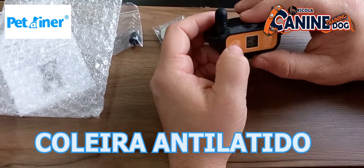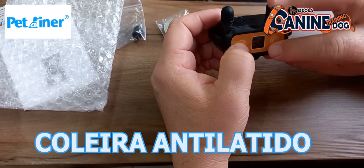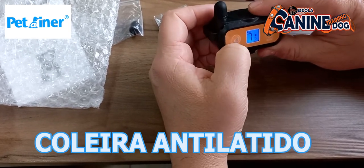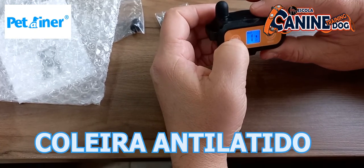Aqui está a intensidade. Você tem a opção de som e vibração. Vibração, né — são 9 níveis de intensidade: 7, 8, 9.